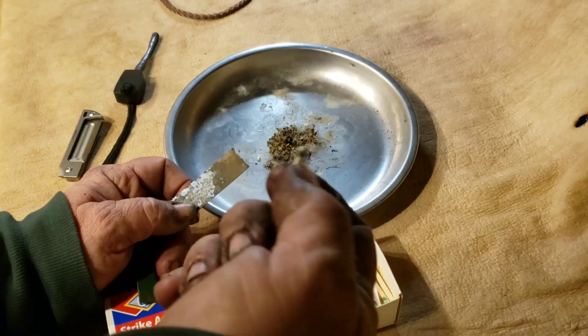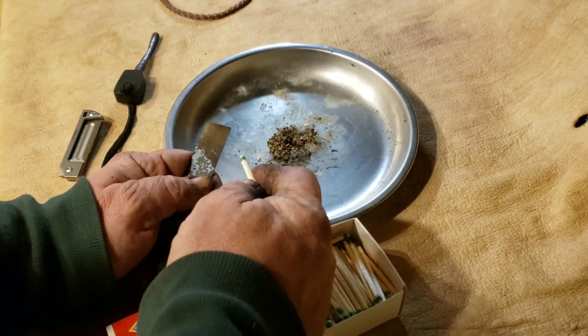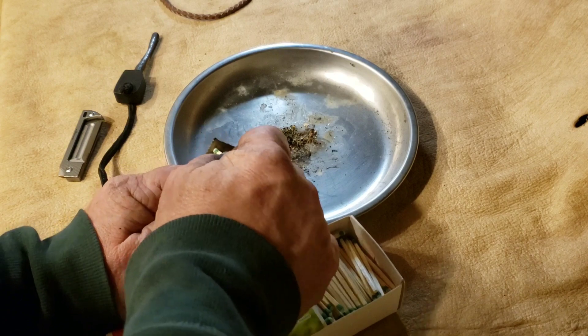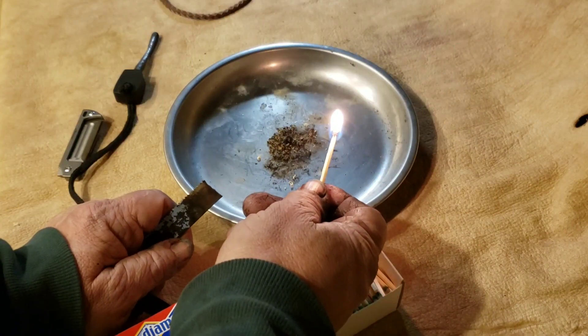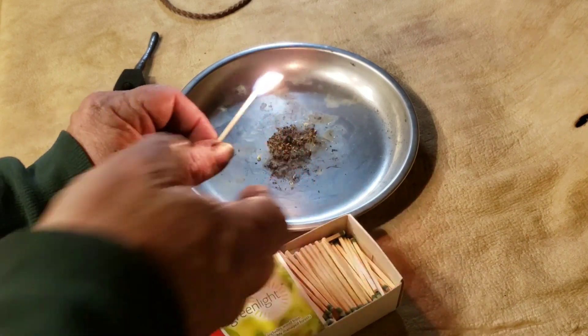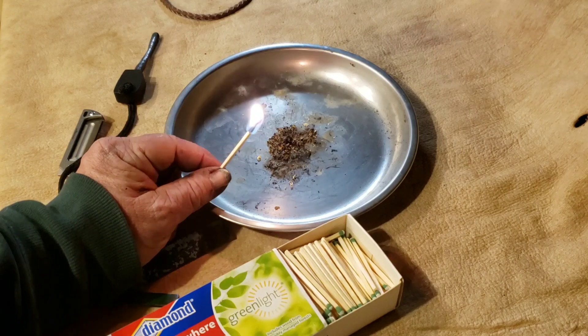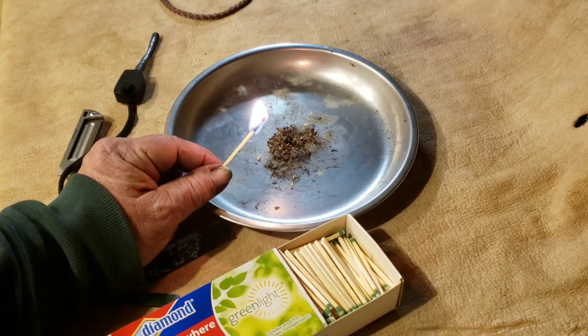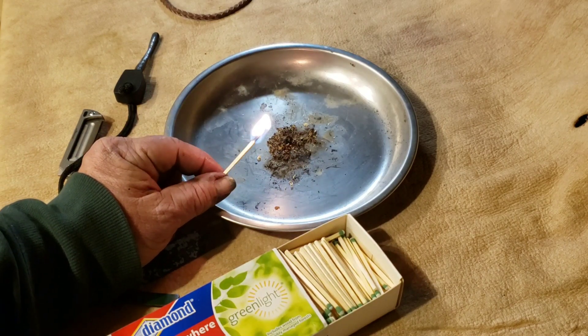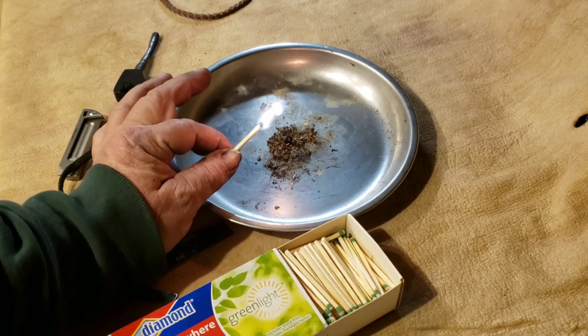I know they do work, I have used them. There you go - they'll strike anywhere on that. I don't know why, but I think the feds may have had an issue with these because you can turn the ends of the matches into all kinds of nasty things that isn't any good.